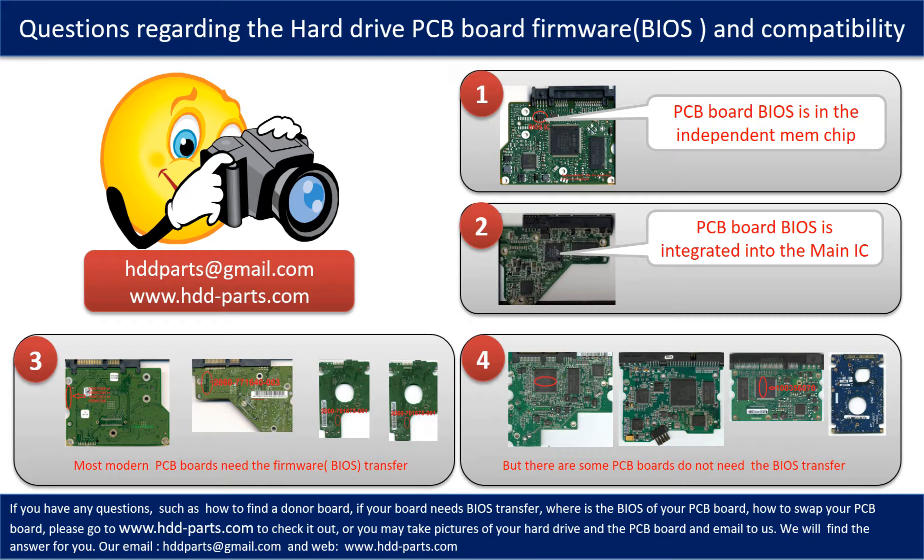Most modern hard drive PCB boards need to do the BIOS transfer before swapping the PCB board, even if the donor boards are identical with the original boards in hardware. We have to transfer the BIOS from the original board to the donor board, then the donor board can work on the original hard drive. The third picture shows some of these PCB boards.